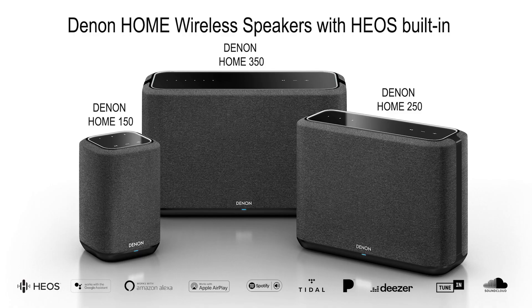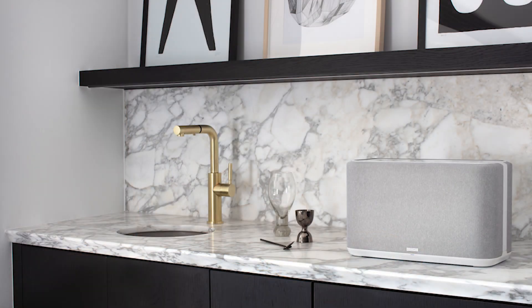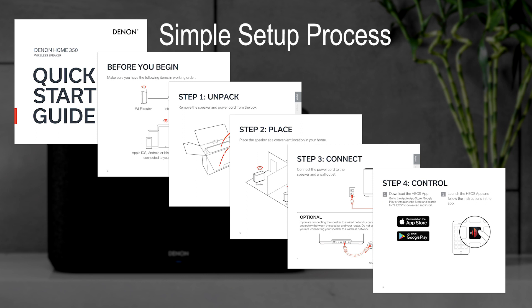Hi, I'm Phil, and I'd like to walk you through how to set up a Denon home speaker. Denon home speakers are Heos-enabled, which makes it easy to add multi-zone music to any home. A Denon home speaker, like all Heos-enabled devices, utilize the same setup process.